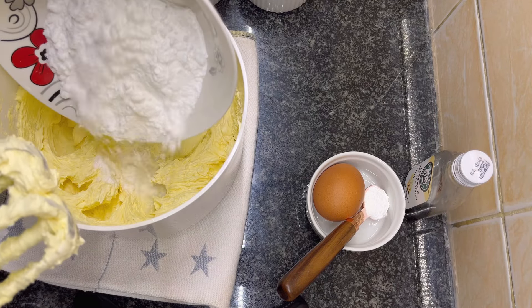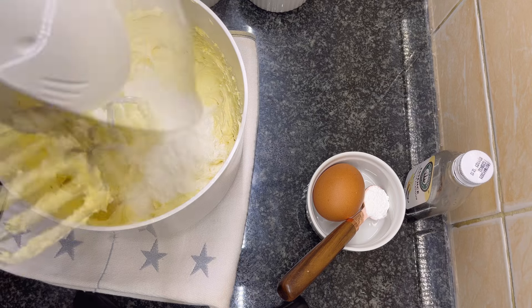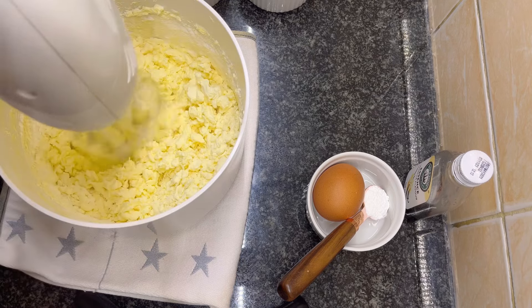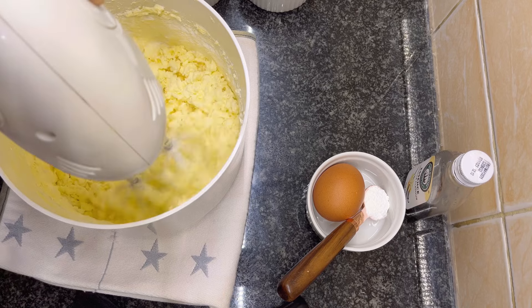Next, add three-fourth cup of icing sugar and beat again for three to four minutes until the sugar is fully combined with the butter.